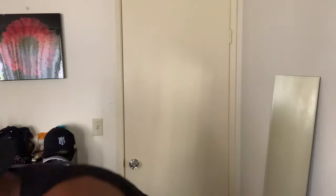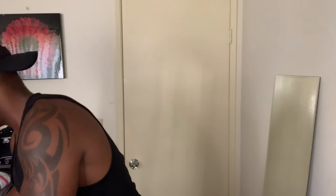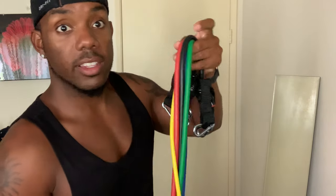Hey guys, so I want to show you how to use your equipment at home. Let's go over everything first. You should have your handles — these attachments here. You should have your anchor, your ankle straps — these are attachments as well. And then you need your resistance bands. There are five of them; they go from 10 to 50 pounds.